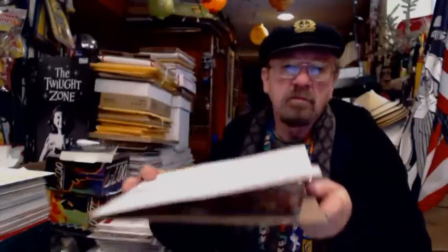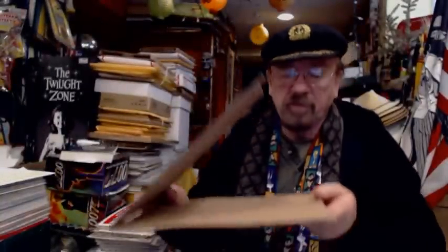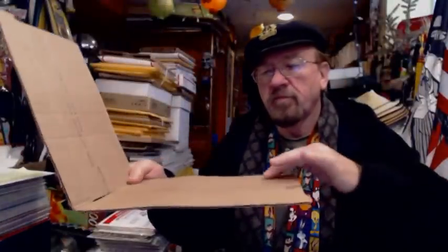The guy shipped it in a weatherproof plastic envelope, which is okay, but the problem is he put it between two flimsy pieces of postal cardboard — priority cardboard from a mailing box. If he had just doubled it up, maybe two on the bottom and two on top, it would have been better. But the problem is the corrugation runs horizontally with the comic, instead of vertically up and down, which would have strengthened it. As a result, it got easily bent.